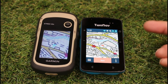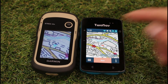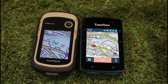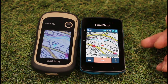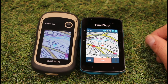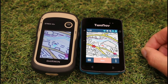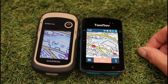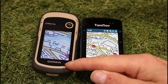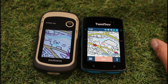When you buy the TwoNav with an Ordnance Survey map, you receive a voucher and download the maps via Wi-Fi or computer — no card required. With the Garmin, the map card comes pre-loaded in the back, so there's no downloading needed. However, the TwoNav's downloaded maps come with three activations, meaning you can use them on multiple TwoNav devices or even the phone app, whereas the Garmin map card would need to be physically moved between units.